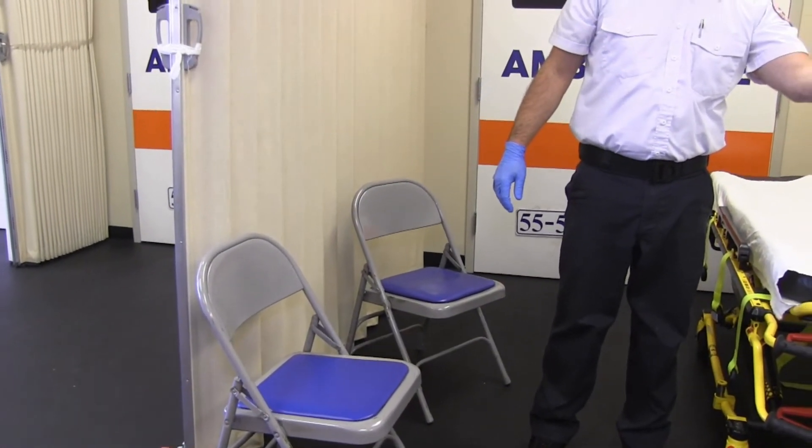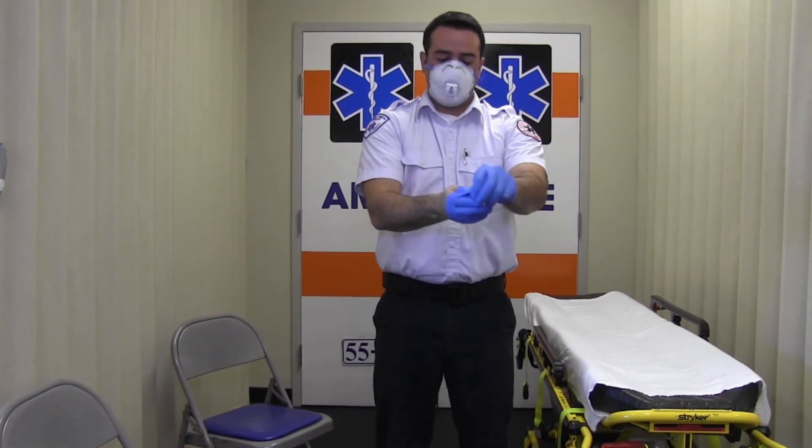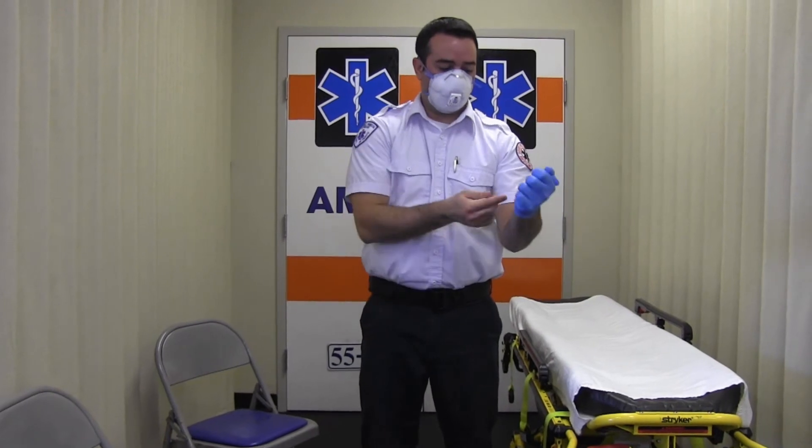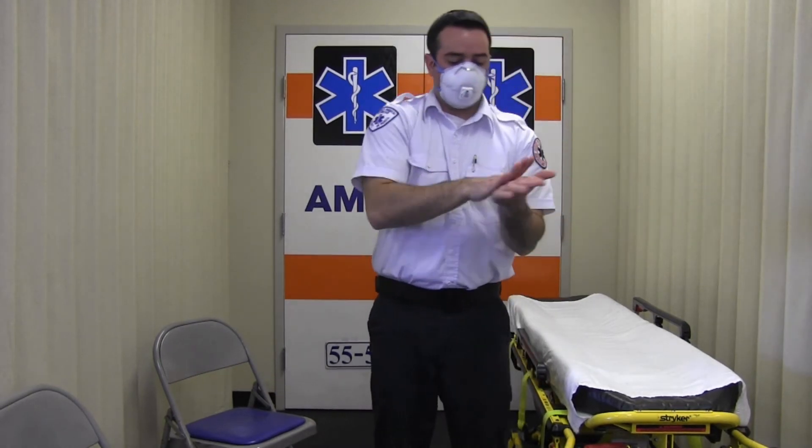Once you have removed your gown, you will then disinfect and change your inner gloves. Disinfect the inner gloves with an alcohol-based hand rub, remove, and discard the gloves, taking care not to contaminate your bare hands during the removal process. Perform hand hygiene with an alcohol-based hand rub prior to donning a new pair of gloves.